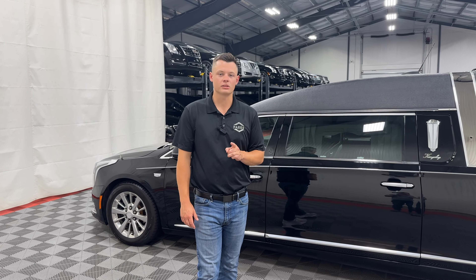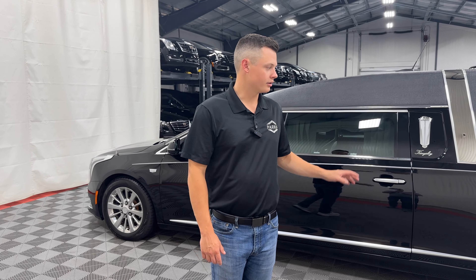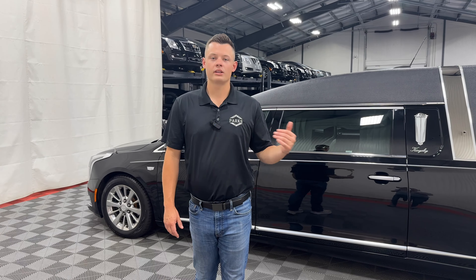So watch that if you're trying to match a limousine — it does look a little bit different. The interiors are exactly the same, but just keep it in mind. There was very high demand in 2018 and 2019 for this updated look.